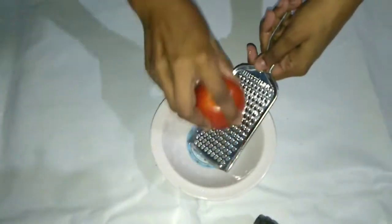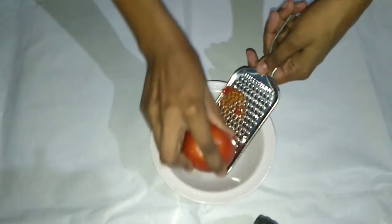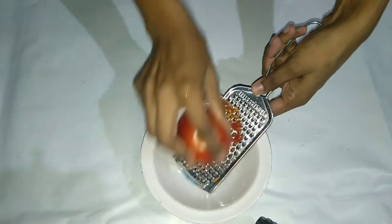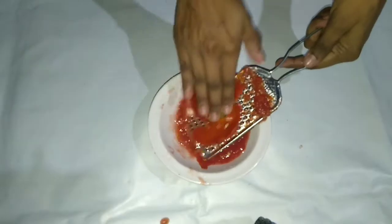we are taking a red tomato. We will use one tomato. We will grate it. What happens when you grate it? The tomatoes separate from the juice.